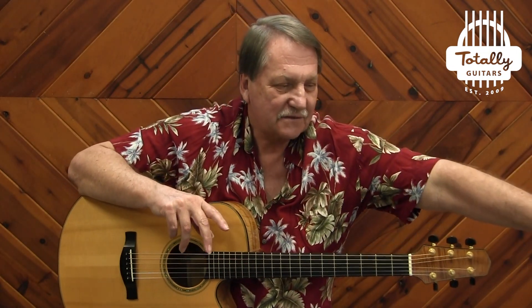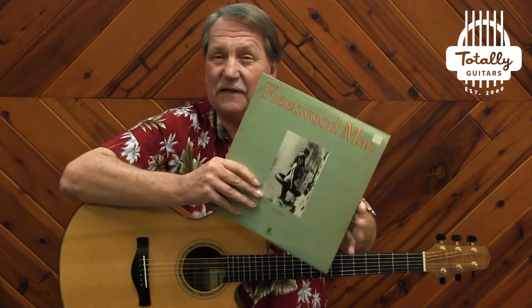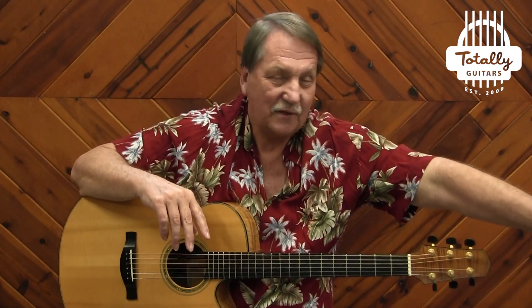Fleetwood Mac started, of course, as a blues band, made a few albums with Peter Green, Danny Kerwin, and Jeremy Spencer as kind of the driving force. A couple of years later, Green left and Bob Welch came on board in 1971 for this album — two albums that completely changed their sound: Future Games and Bear Trees — and then they made three more with Bob Welch.